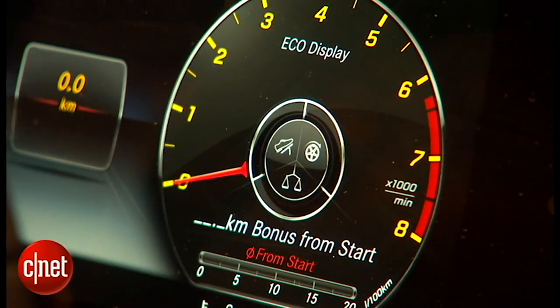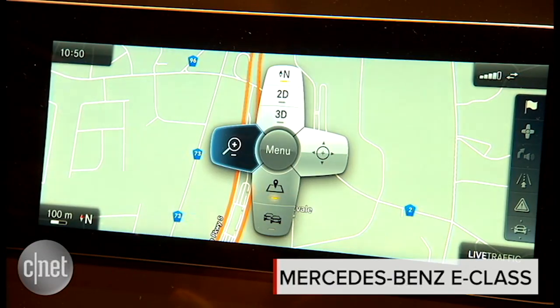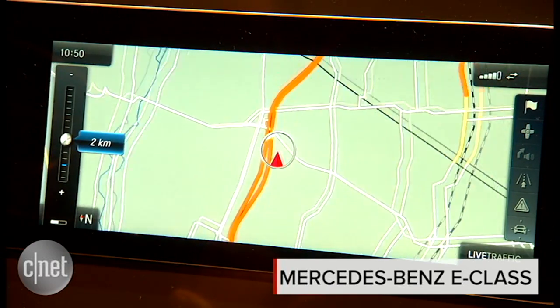At the Detroit Auto Show next week, Mercedes-Benz is going to show off a whole new version of their E-Class model. But here at CES, we're seeing what the dashboard is going to look like ahead of time.